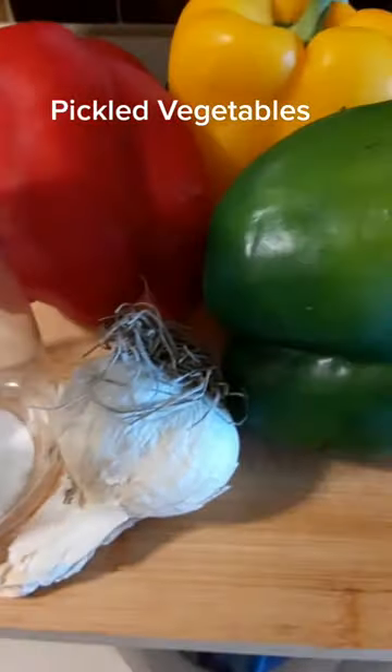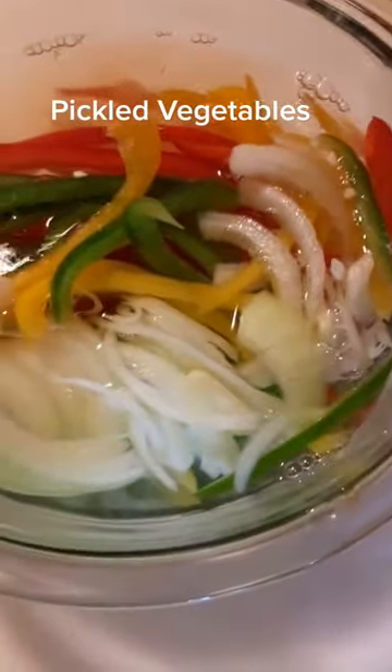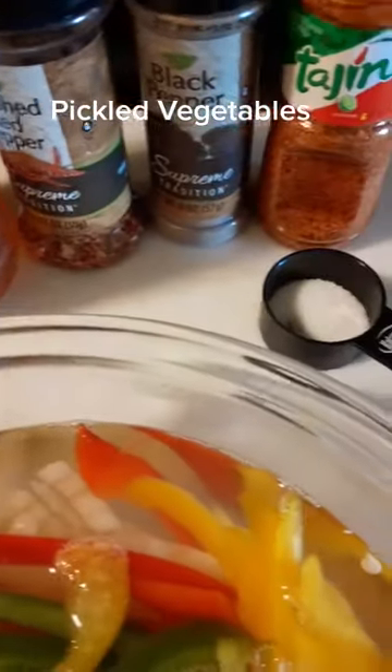Hi guys, so today we're going to make some pickled vegetables that I got from the farmer's market — some peppers, some garlic, some onions. We're going to slice them up thinly, all the same size. We're going to put them to steep for about five minutes. And these are the seasonings that I'm using.